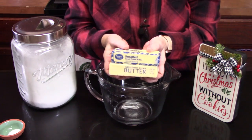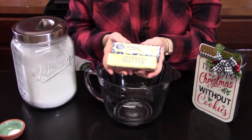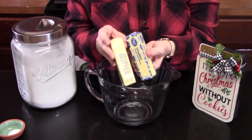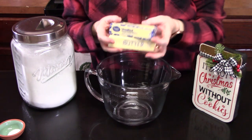In a large mixing bowl, we're going to add two sticks or one cup of very soft butter. The recipe calls for unsalted. I tend to use one stick unsalted and one stick salted, just because that's the way I like my cookie, but you can do both sticks unsalted.